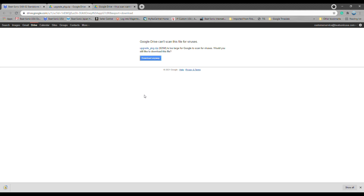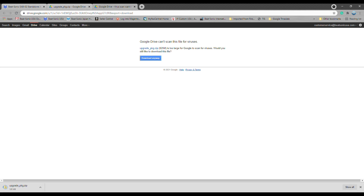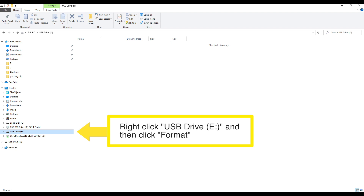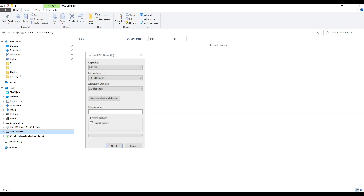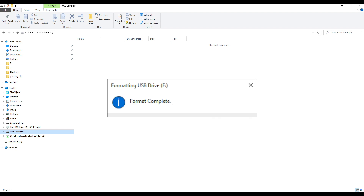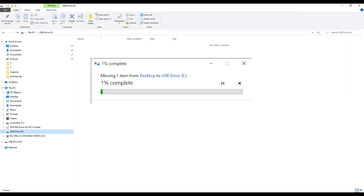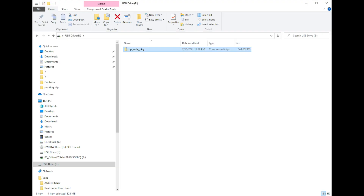While it's downloading, we are going to format our USB. You do need a USB drive for this — we already plugged it in. Make sure it has at least 825 megabytes, so one gig just to be safe. Go to your USB drive and format it — just do a quick format. Once formatted, grab the downloaded file, right-click cut, then take it to your USB and paste it there. Once you have this file on the USB, go ahead and eject it, remove it from the computer, and then we're going to take it to the vehicle.